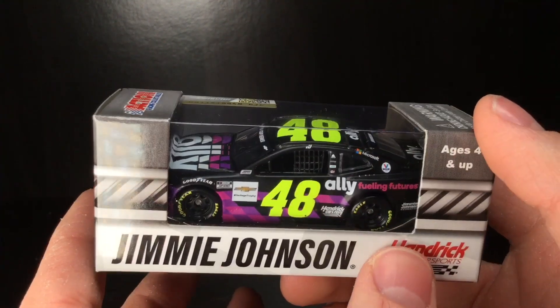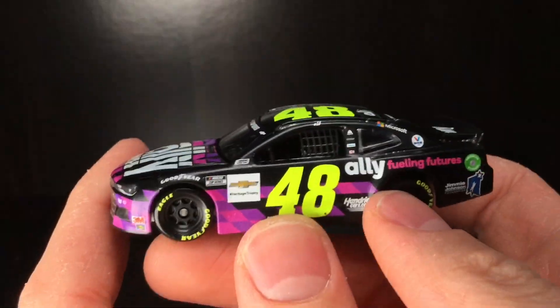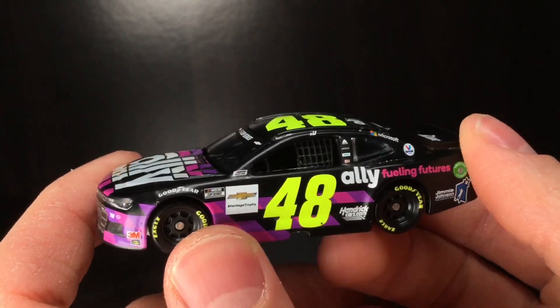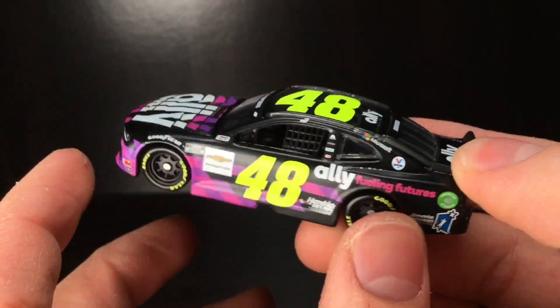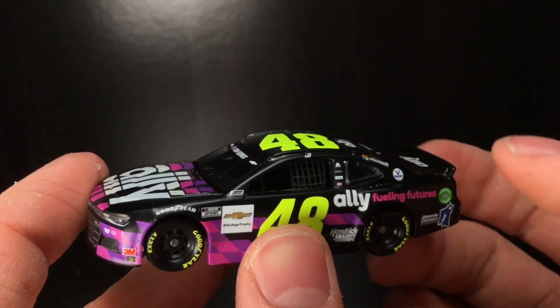Let's go ahead and get this Jimmy Johnson 48 Ally Fueling Futures Camaro right out of the box. All righty folks, brand new out of the box. And whoa, this is a cool die-cast. Like I mentioned, it's the Jimmy Johnson primary, but it has those subtle differences to it.